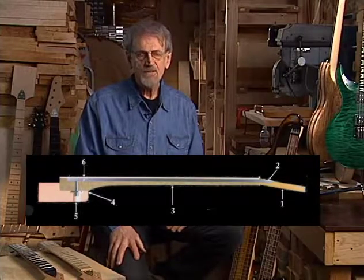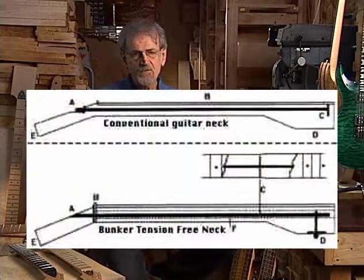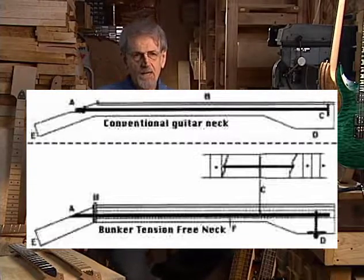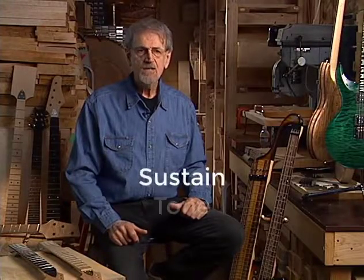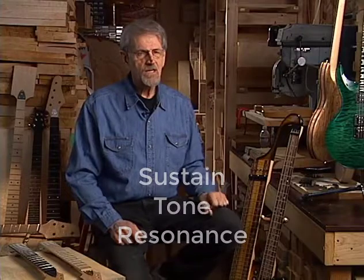The benefits are that it gives a guitar player a far more adjustable neck, where he can actually get his relief, his back bow, his flat — if he wants his neck perfectly flat, he can do it. By taking the stress off the neck the way we do and the strings pulling into the body, we eliminate all of the stress on the neck, and it makes it have sustain, tone, and resonance that any other guitar neck cannot get.